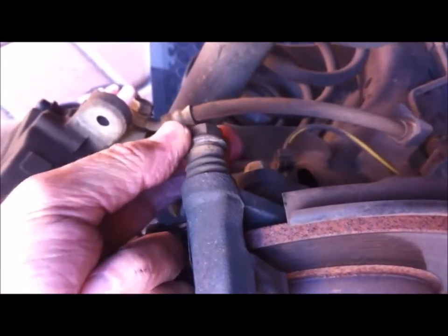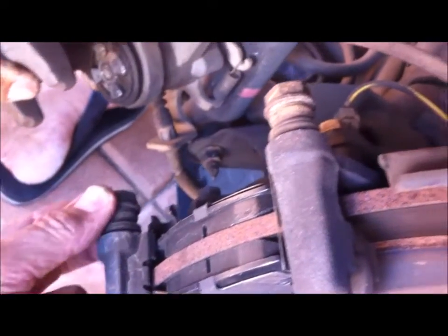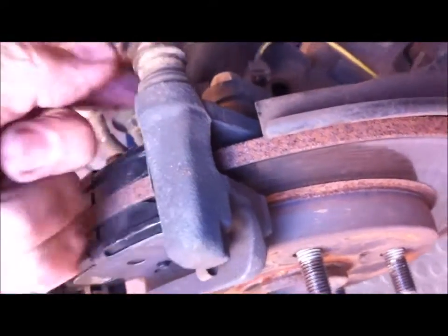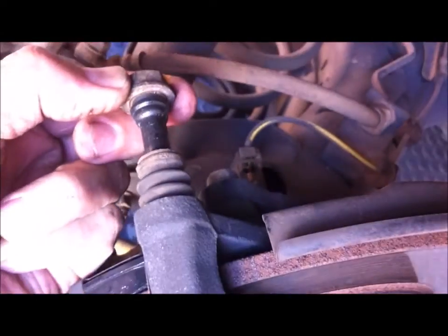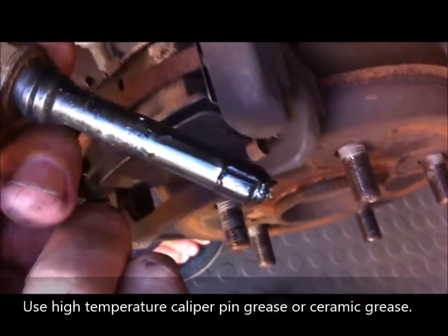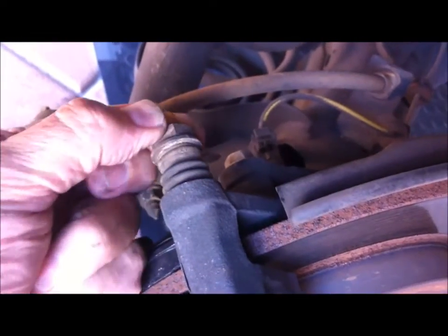While the caliper's off, just check the sliding pins — these things should be moving freely, and in this case they are. It's very important that they move freely because that's how the force is transferred from this pad across to that pad through those pins. If they're not moving freely, just pull them out — there's a rubber boot — and you can clean them up, put new grease on them, and put them back in again.